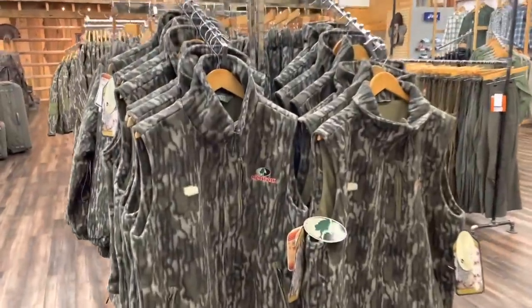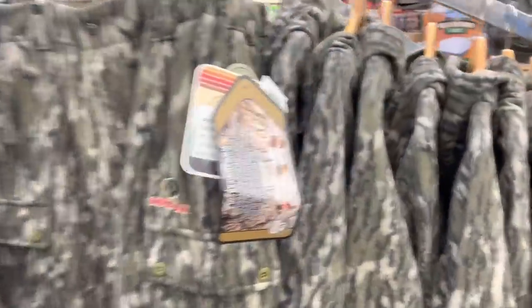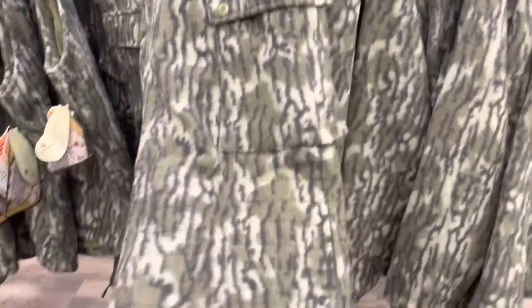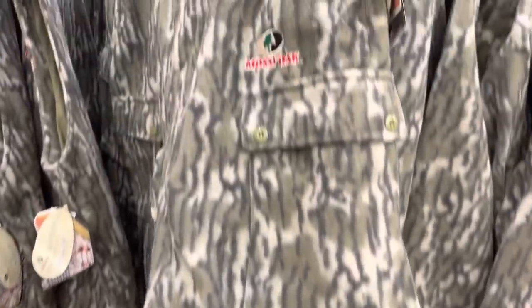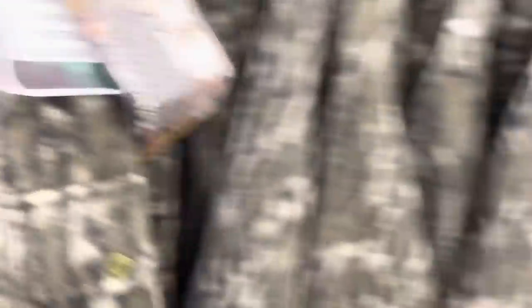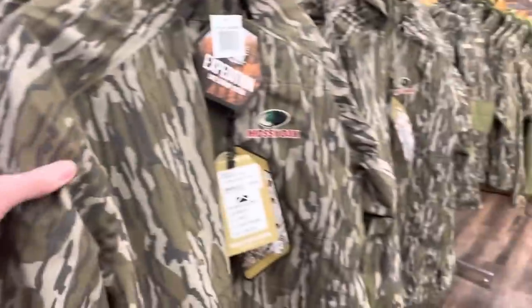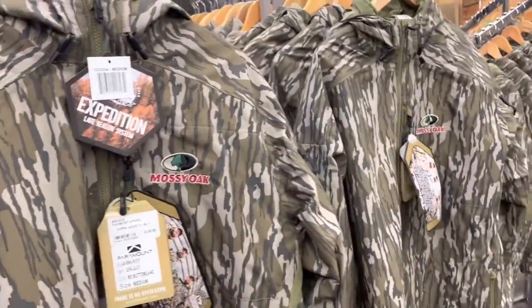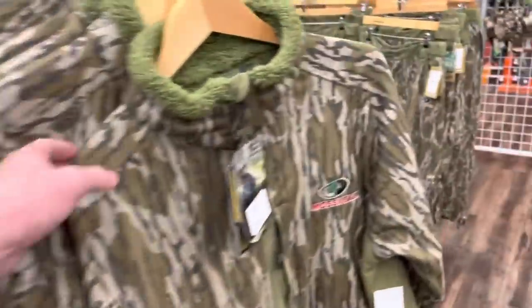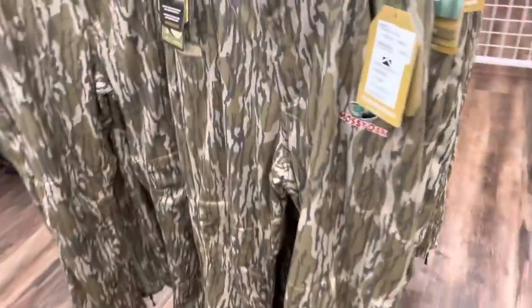So this is some new clothing by Paramount. You guys at Hunt will remember the old Cabela's wool type stuff. Well, Paramount has this new Mossy Oak branded wool. I got the pants, I got the vest, I got the hooded jacket. Love it. I got tons of this new Paramount - it's like the two-in-one, three-in-one Parker waterproof bow hunting jacket. Super quiet.